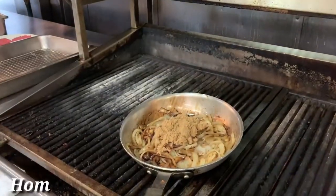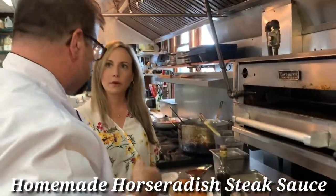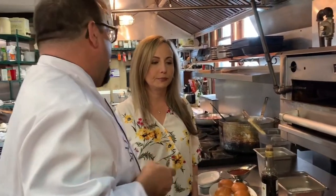We actually serve a homemade steak sauce, which is a horseradish paste steak sauce. I think between the three ingredients it actually adds to the flavor, and it makes it look a little more fancier than just a regular hamburger.